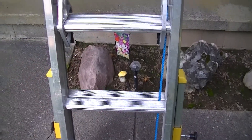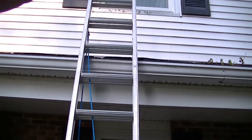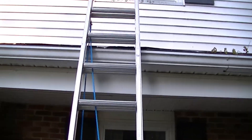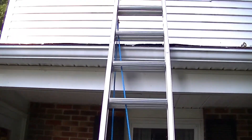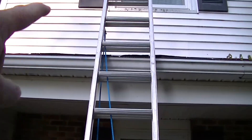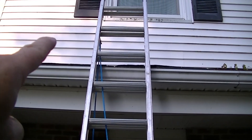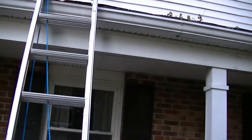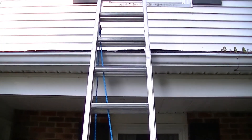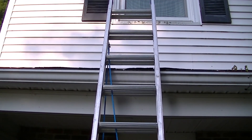Also, looking up at this roof, you'll notice I don't have a stabilizer that goes up on the roof — that's over here on the ground. That keeps the ladder from kicking out. You want to make sure you're about three rungs above the roof if you're going to walk up on it. I want to see where that rung is, so now I can take the ladder down and put that stabilizer on it.